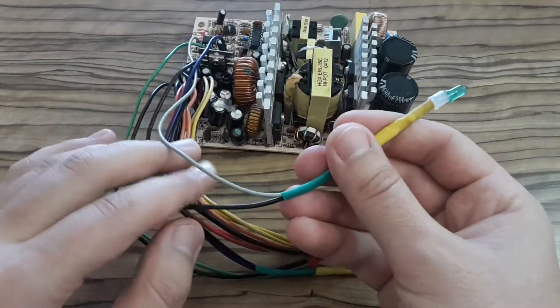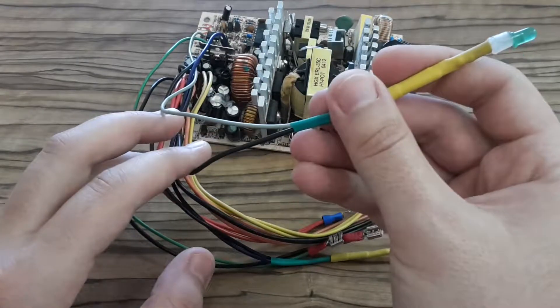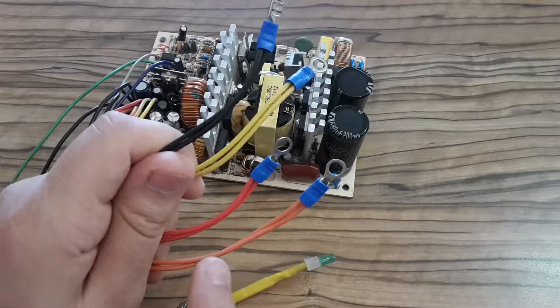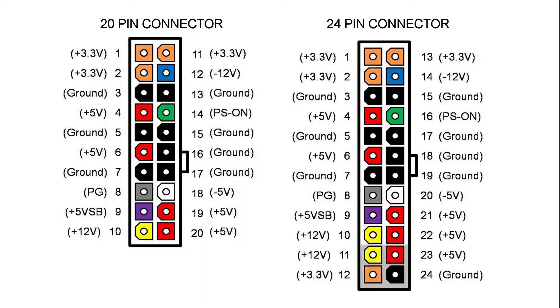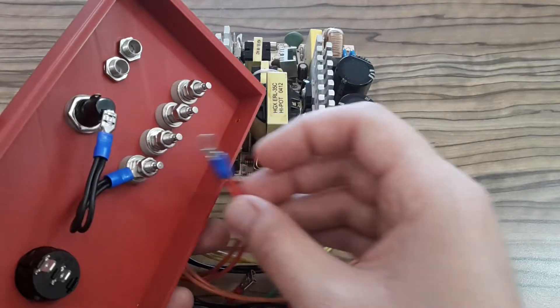Here you can see another two wires — the ground (black one) and the gray one — and they are also connected to an LED diode which lights up when the power supply is on. Here you can see the voltage branches: the black one is ground, the yellow one is the 12-volt branch, the red one is the 5-volt branch, and the orange one is the 3.3-volt branch. Here you can see the connectors found in ATX power supplies — there are two versions which connect to motherboards and they are pretty similar. This is how I'm going to connect all those voltage branches and the LED diodes.